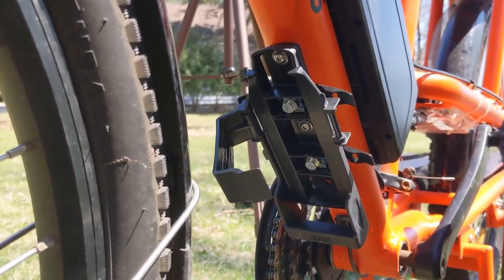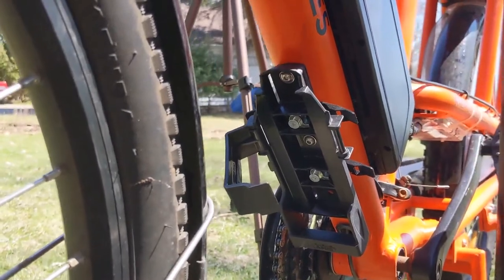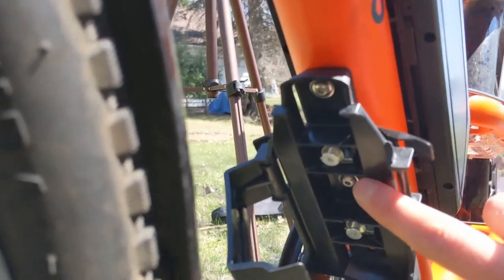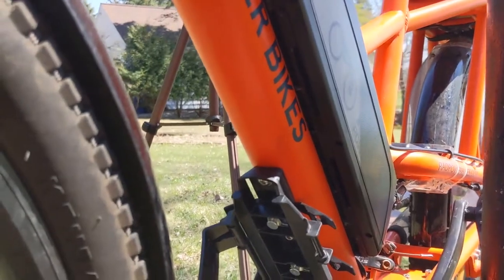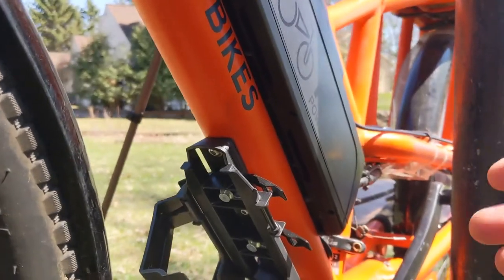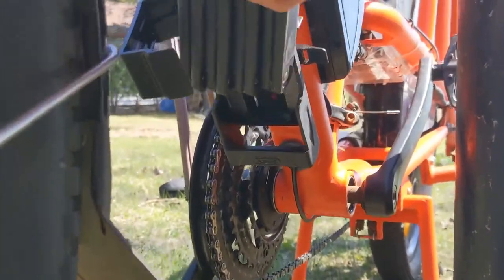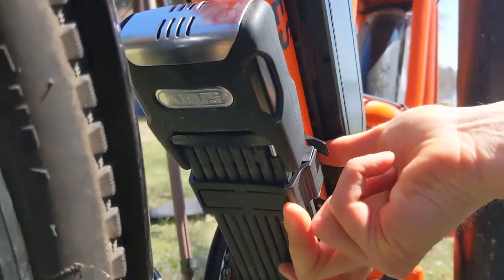The easiest way to mount this is using your existing bottle cage mounts. This is the Radwagon, so the only available mount is beneath the frame right here. Because the lock is so long, they give you different options depending on what's going to work. You can see I used this mount here and this one, but there's a third one so you could slide it up if that made sense. In addition, they give you metal straps, so you could technically mount this wherever you want on the frame. The lock simply sets in there and then this clip comes around and latches.